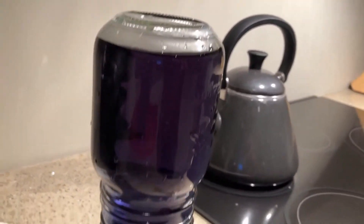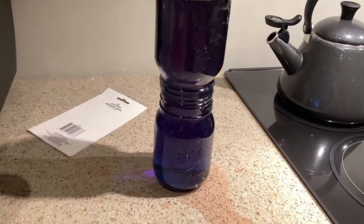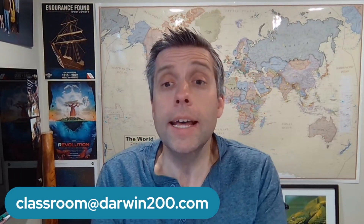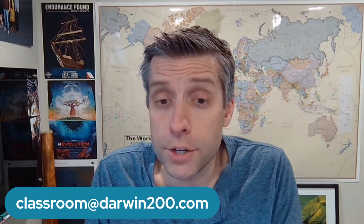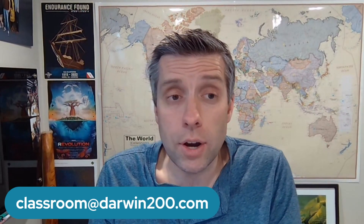So there we go — that is our experiment of the week. You have two weeks to submit some photos. If you're doing the first one, we'd love to know why the warm water spread the dye so much quicker than the cold water. If you try part two, we'd love to know why when the warm water is on top there was no mixing, but when we put the cold water on top we had that immediate mix of the different water temperatures. Send in some photos to classroomatdarwin200.com.